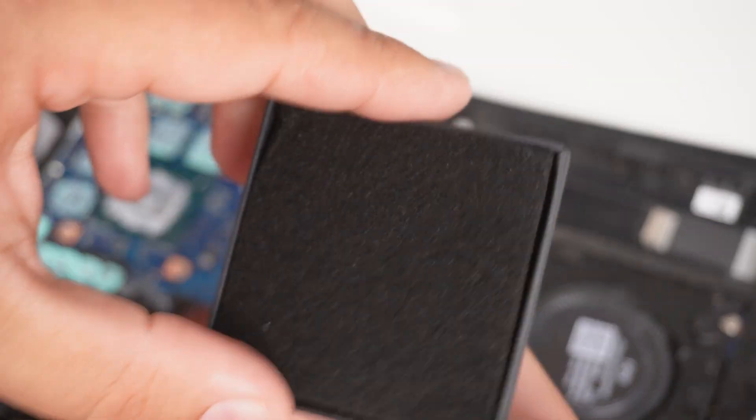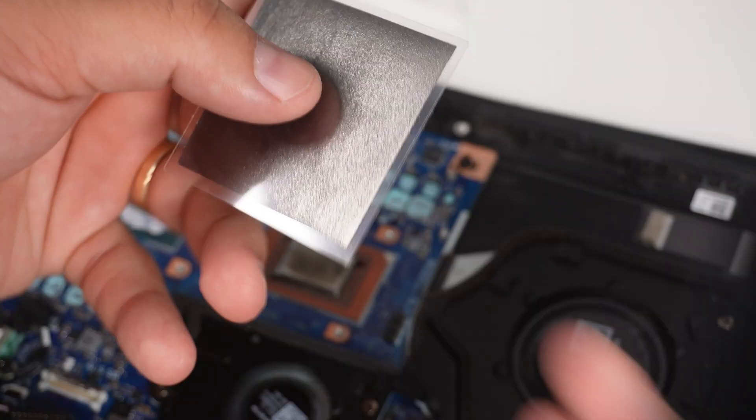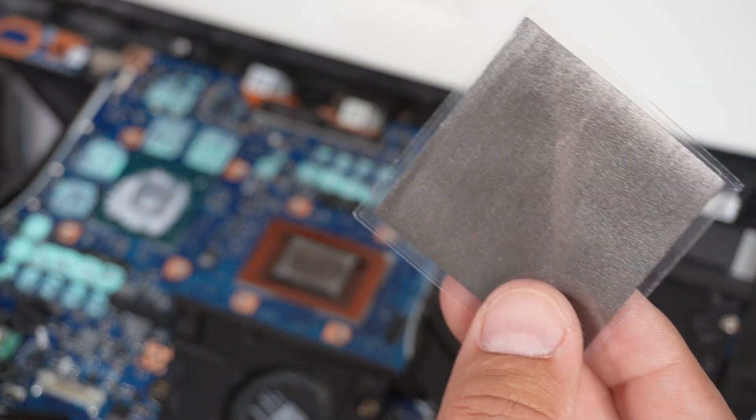But today we're gonna change out that liquid metal application to something that I hope is more than just snake oil — the Cryo Sheet — because it was a lot of money. Expensive! This is the graphene pad right here, 0.2 millimeters in thickness.